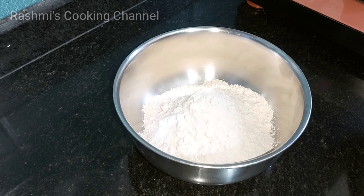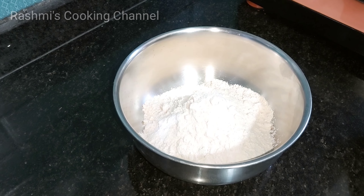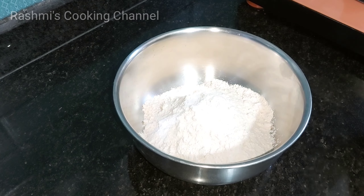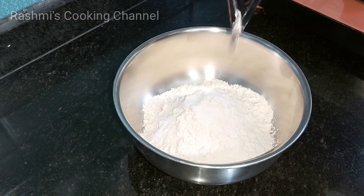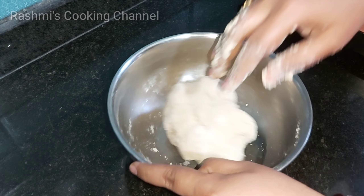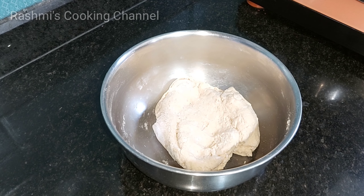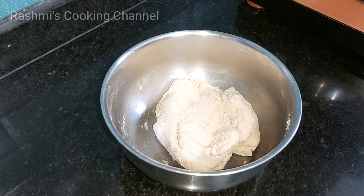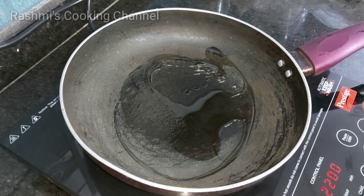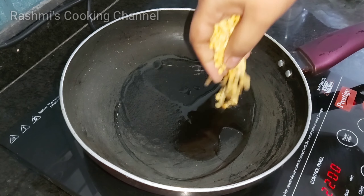Now I have a preparation to make a strawberry cup. Do the same thing — take a bite. I will try to use the oil and do the same thing.